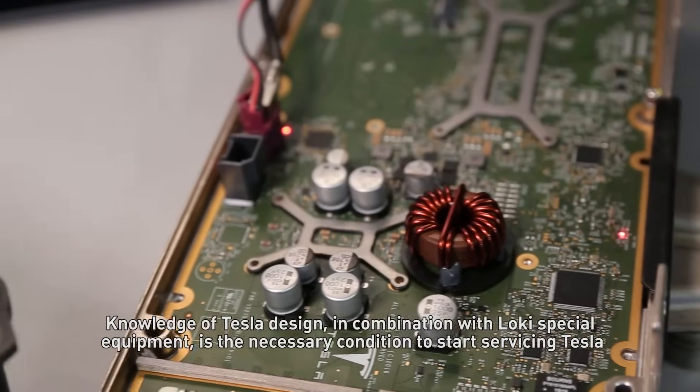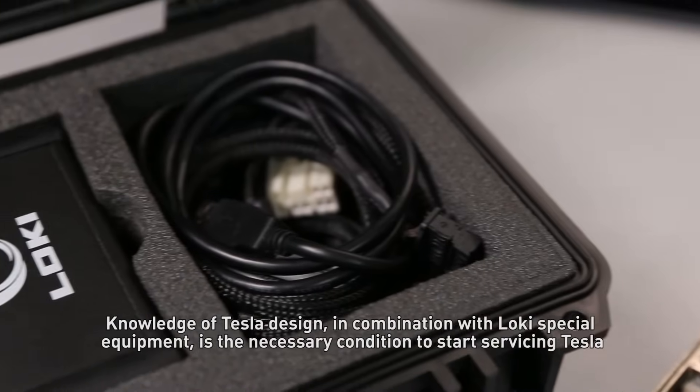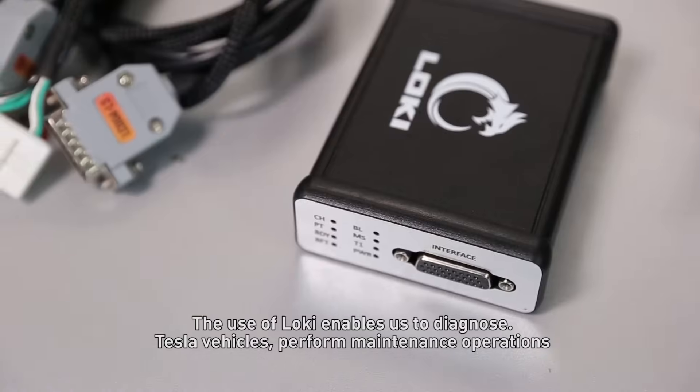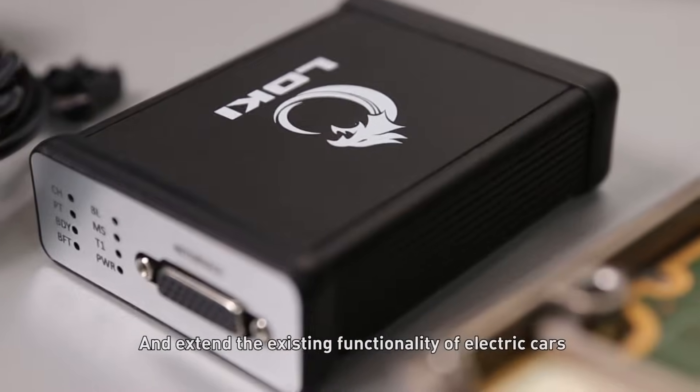Knowledge of Tesla design in combination with LOKI special equipment is the necessary condition to start service in Tesla. The use of LOKI enables us to diagnose Tesla vehicles, perform maintenance operations, and extend the existing functionality of electric cars.